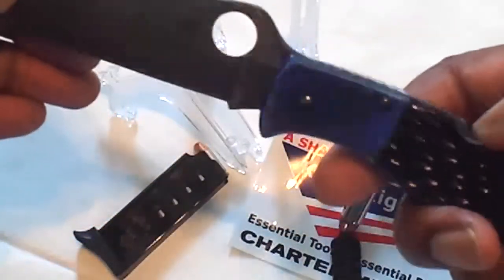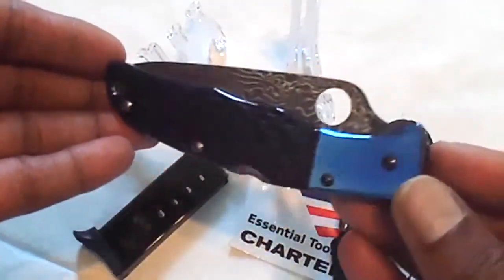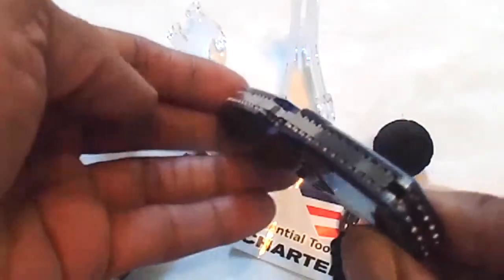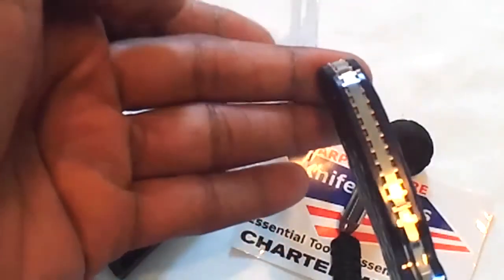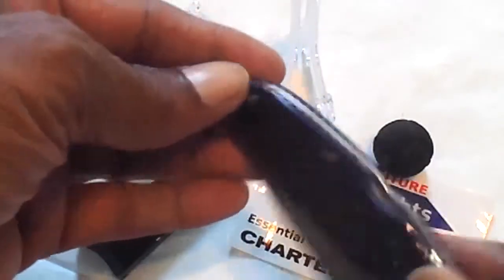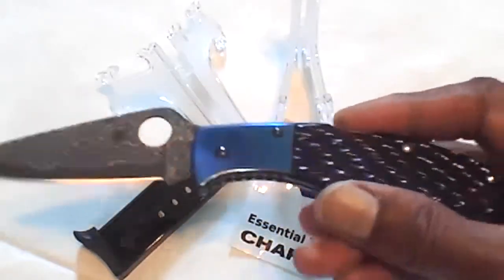This lighting doesn't do it very much justice, but here it is in its profile. Don't you just love that firework? The Spyderco Endura sprint run Damascus.